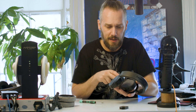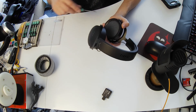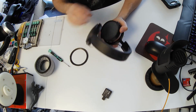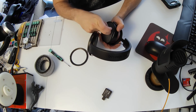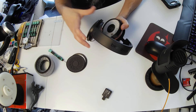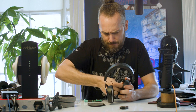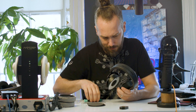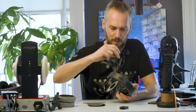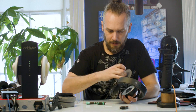Inside, underneath we've got a retaining ring, and as you can see you've got this little piece of padding there which does affect the tuning ever so slightly. So that's the retaining ring and the little cover there — quite thick material on that. These retaining rings aren't quite as easy to get out as the more traditional ones, but it just takes a little bit of extra force.